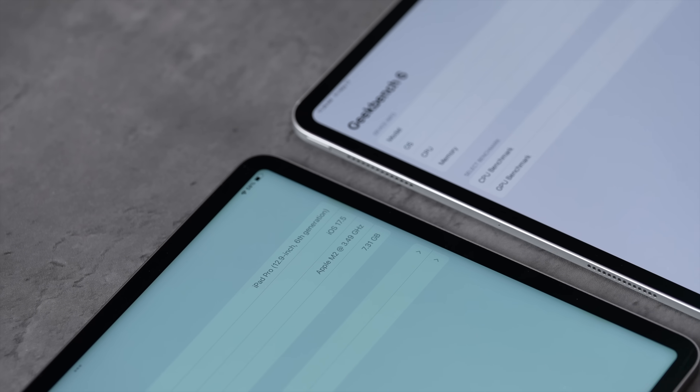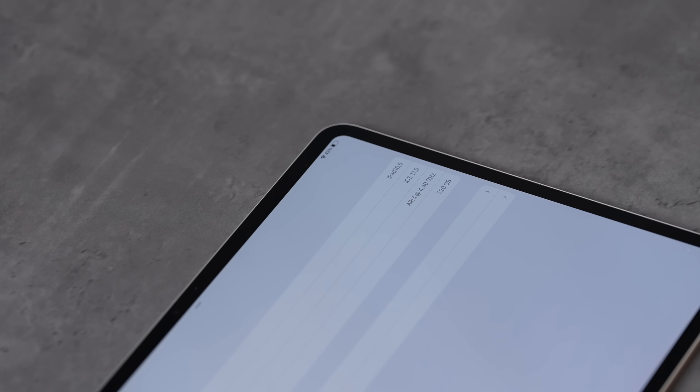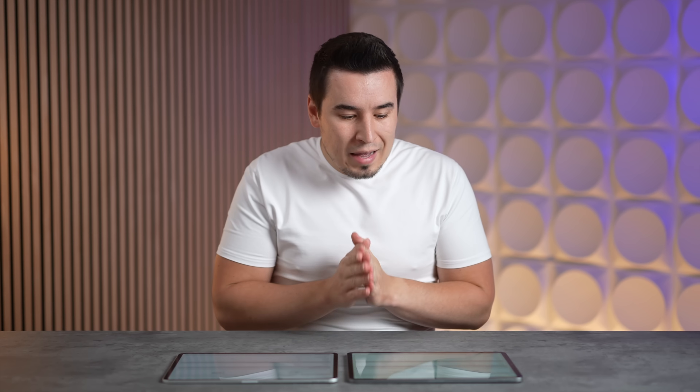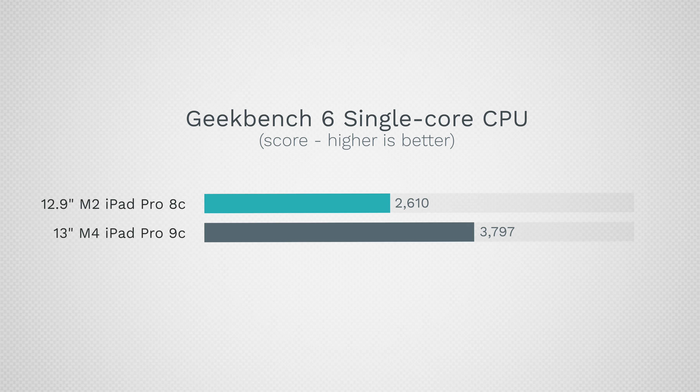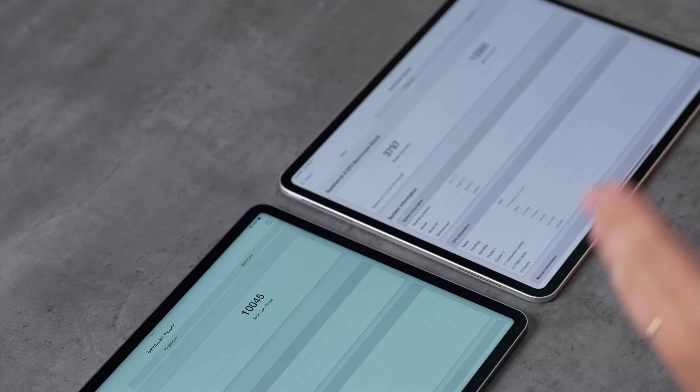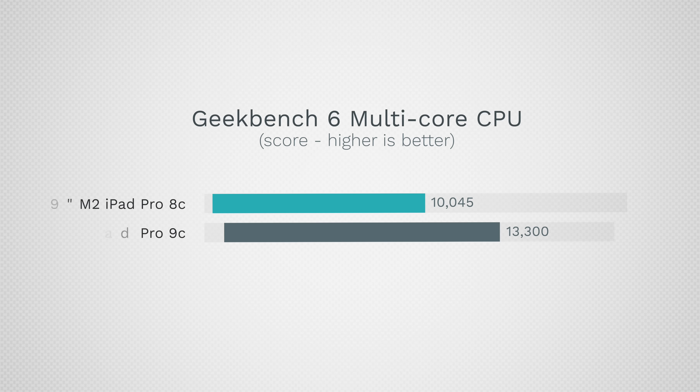Now let's jump into performance. With Geekbench 6, the M2 chip clocks up to about 3.49GHz compared to the M4 chip at 4.4GHz. The scores came back as 2,610 for M2 and 3,797 for M4 in single-core — that's about 45% faster, making the whole system noticeably snappier. In multi-core, it's 10,045 for M2 versus 13,300 for M4 — about 32% faster, helping with productivity and other workflows.